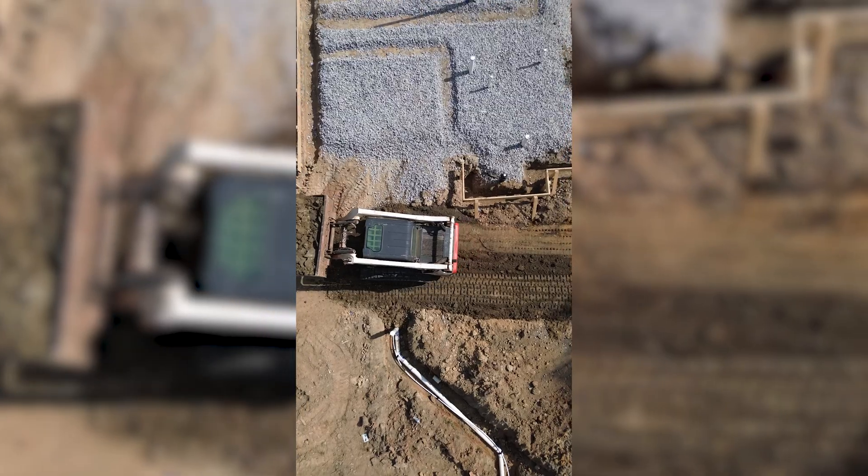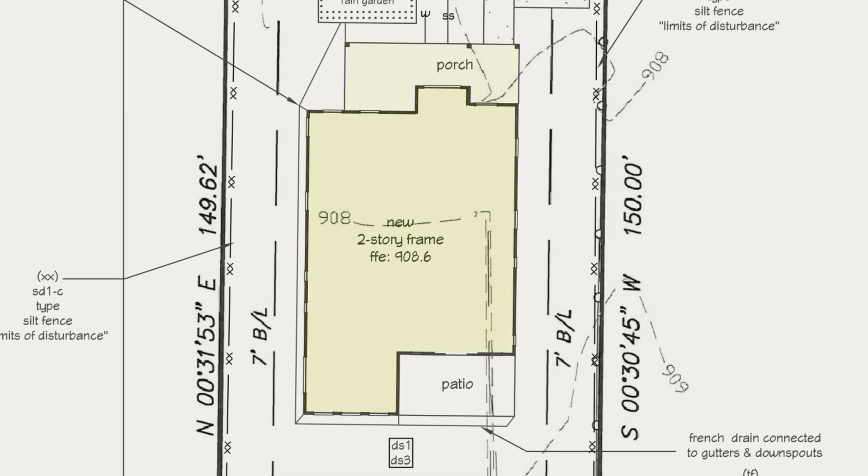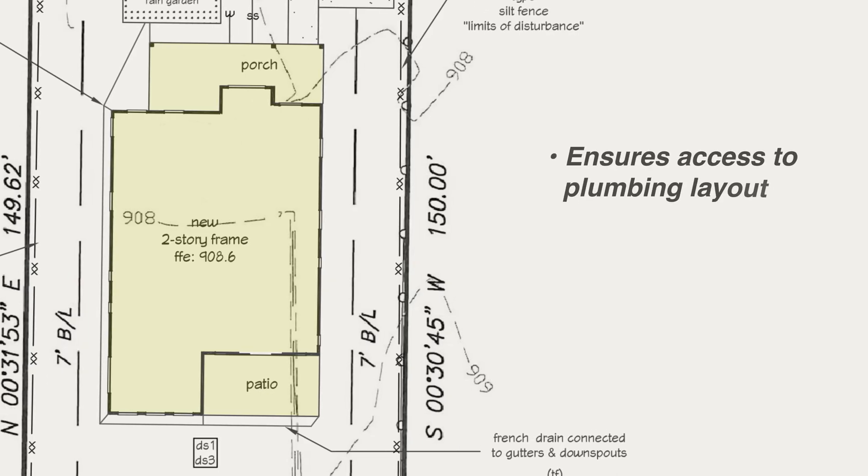We'll form up those porch sections just before the actual pour. This sequence — house footprint first, porches later — ensures the plumbing layout is accessible and that we can quickly adjust any boards that handle unexpected grade changes before it's time to pour. Now that the slab's formed, let's talk footings, the real workhorses of this foundation.